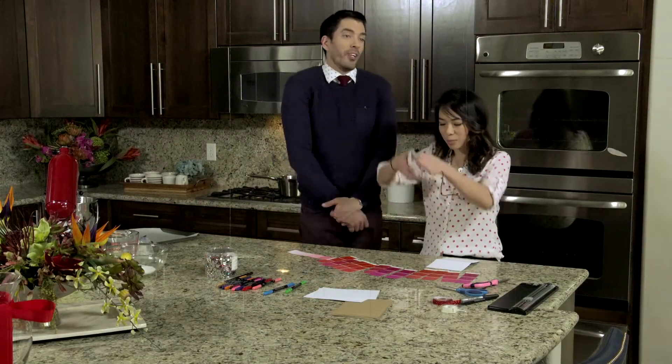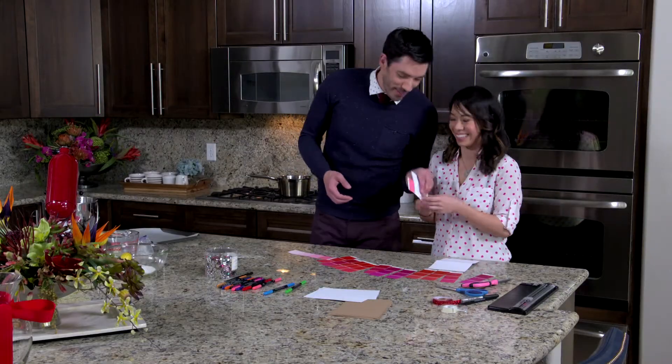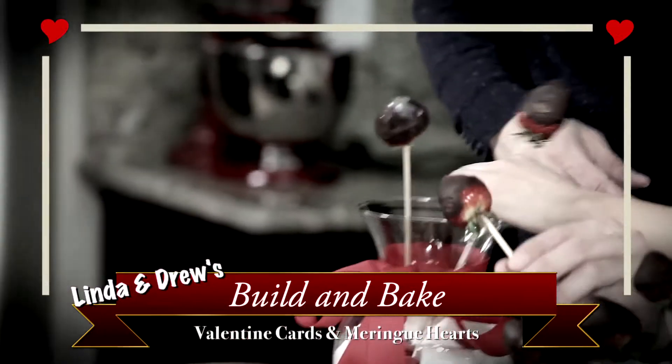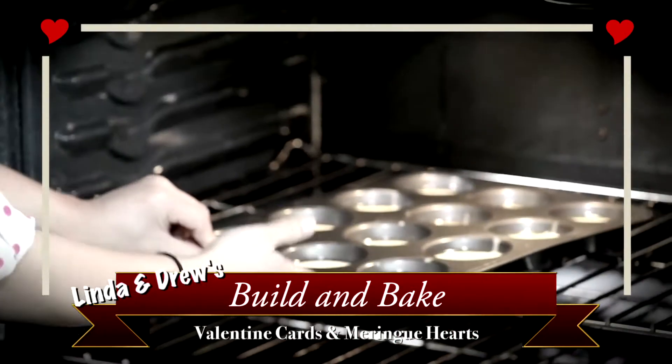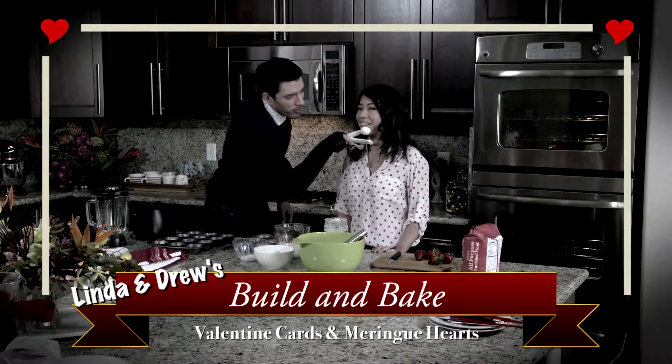Happy Valentine's Day! You know you love what's inside. If you're really, really lazy but you want to give that wow factor to your girlfriend or your wife on Valentine's Day, these are super simple things that you can do for baking, for crafting, to show her that you love her. It's going to get you that kiss you're looking for.